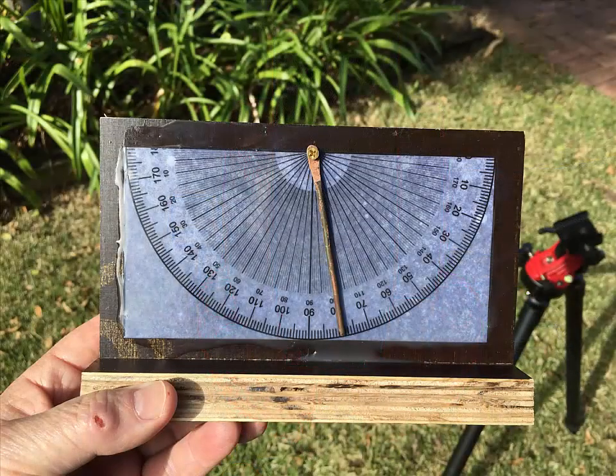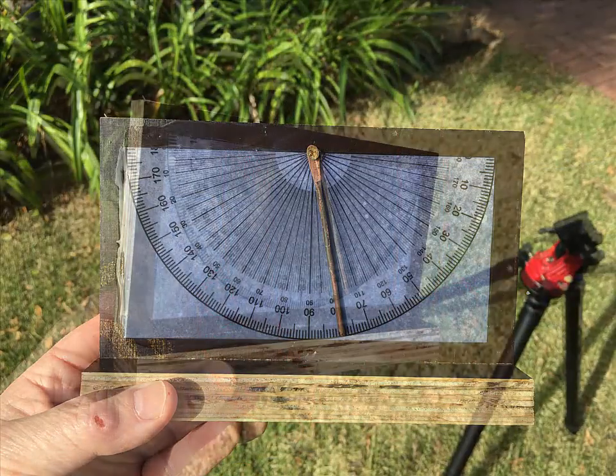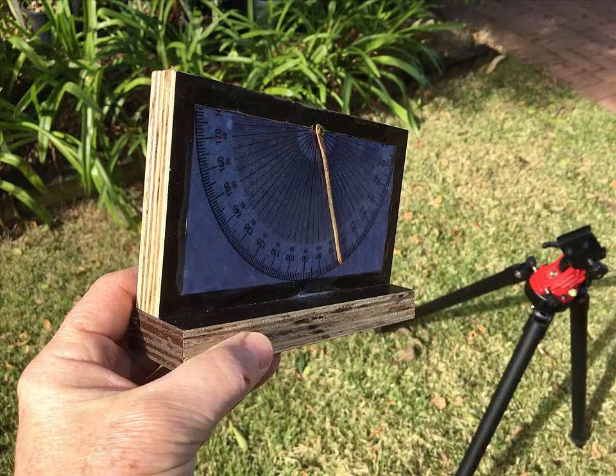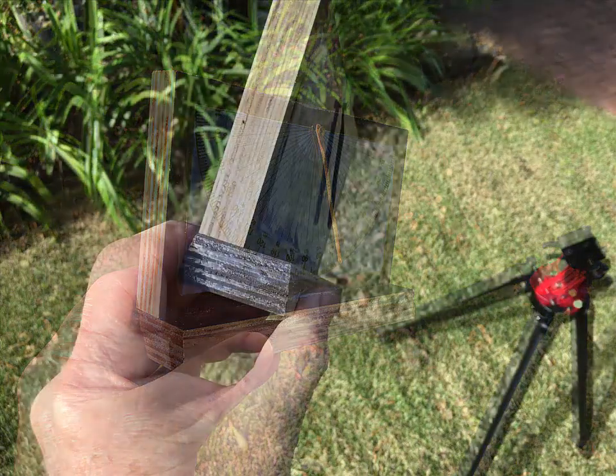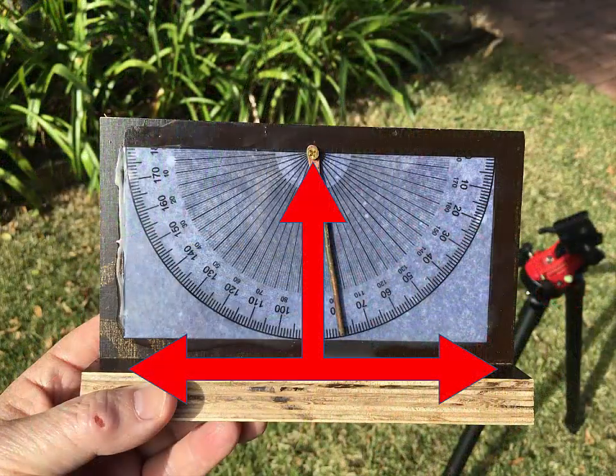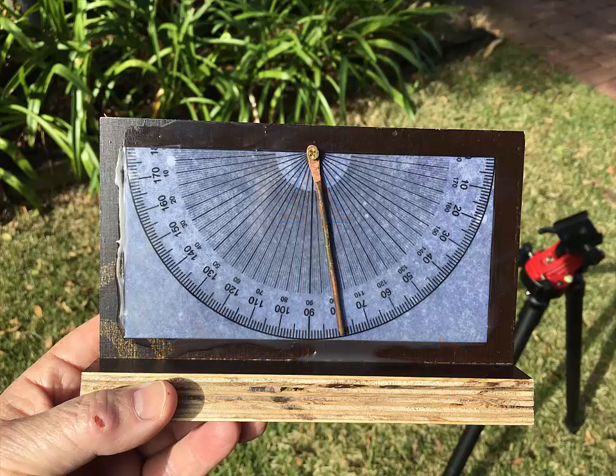Here I have two pieces of plywood glued and screwed together with brass non-magnetic screws. To make the tilt meter I simply printed a protractor scale onto paper and glued it onto the face of the plywood square with the base. The indicator needle is just a heavy gauge copper wire hammered flat at one end and drilled to accept a brass screw.